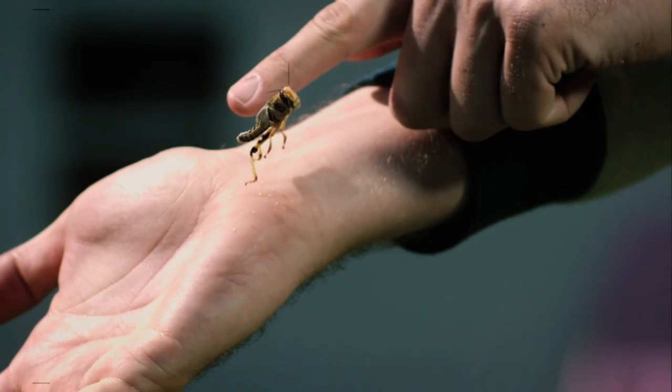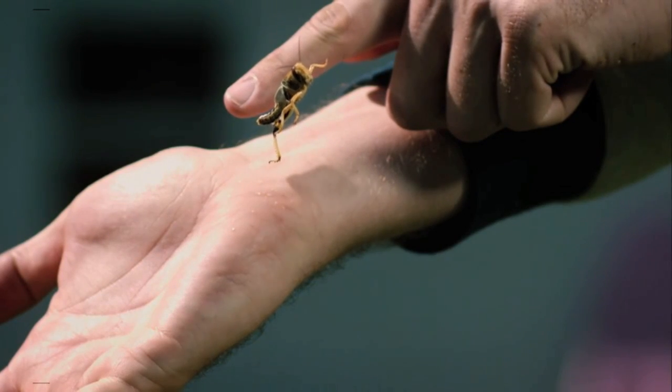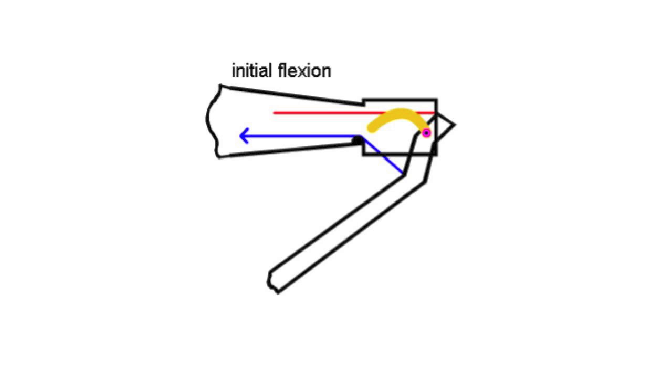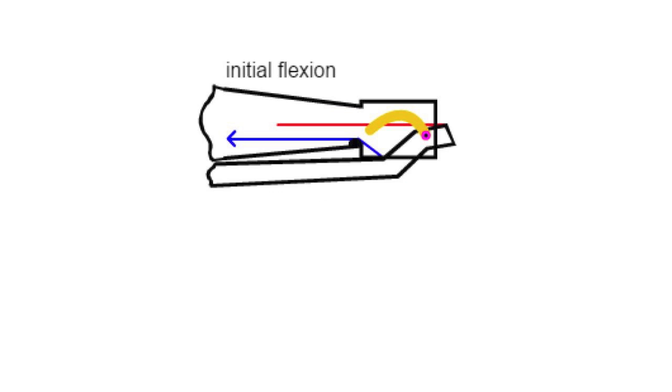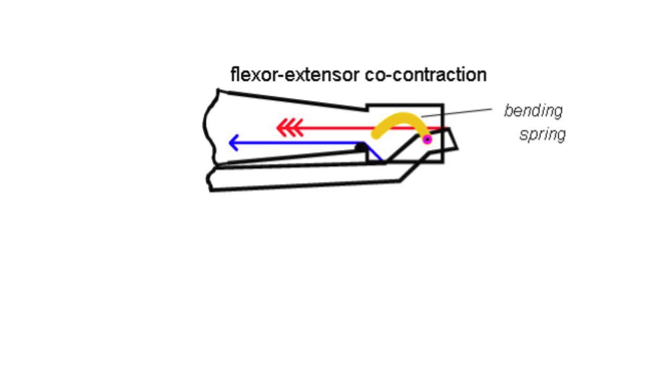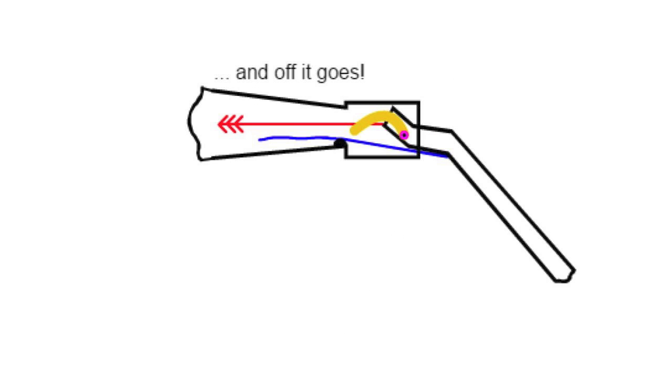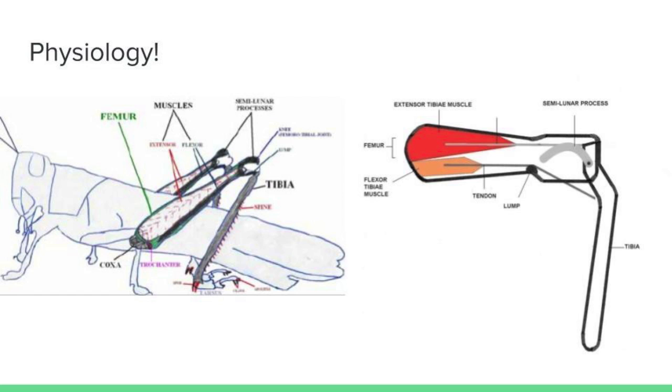Jumpin' for Jewels, jumpin' for Jewels, make the grasshopper jump, it's really so cool. Contracting the flexor makes a bend in the legs, then good contraction in the femur will help the hopper jump away. Cause displacement in the spring will store the energy, then release the flexor muscle and see the physiology.